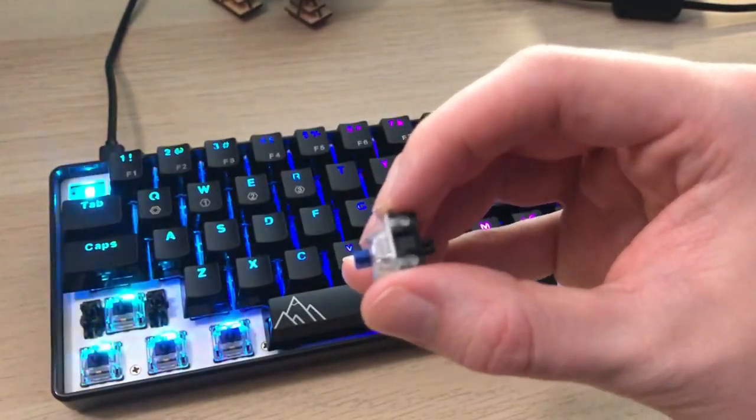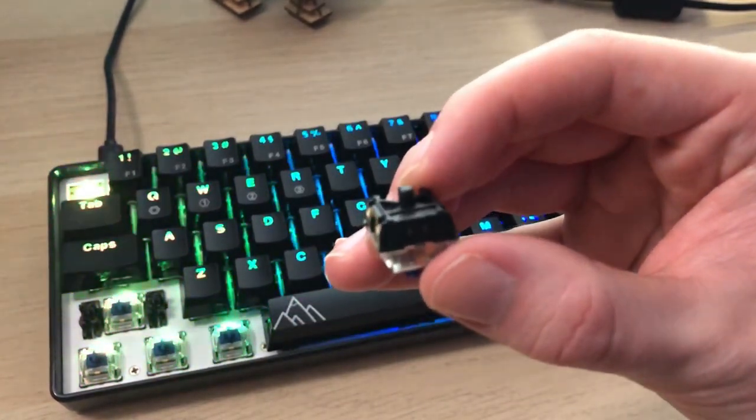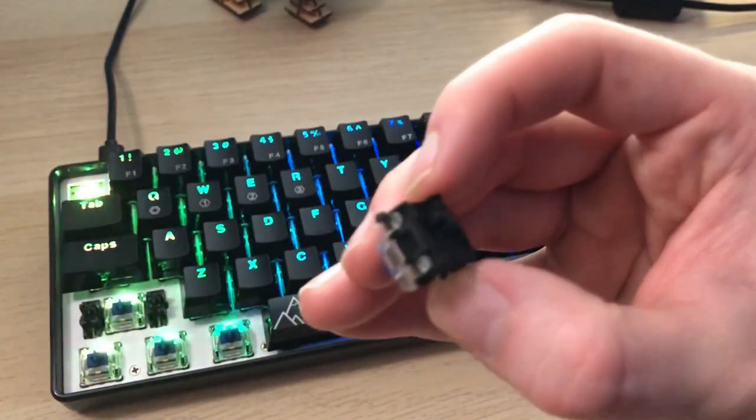When I was talking about what comes in the box, I mentioned a key switch puller — that's because this keyboard is hot swappable, which is super awesome. However, there is a caveat. Normal mechanical switches usually have two metal pins on the bottom plus the main middle pin, so technically three pins. These switches just have the middle pin, which means your options are fairly limited to only the Gateron optical mechanical switches.